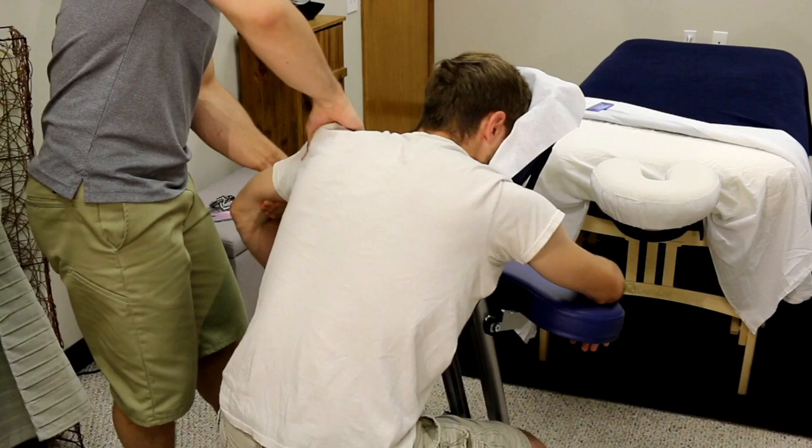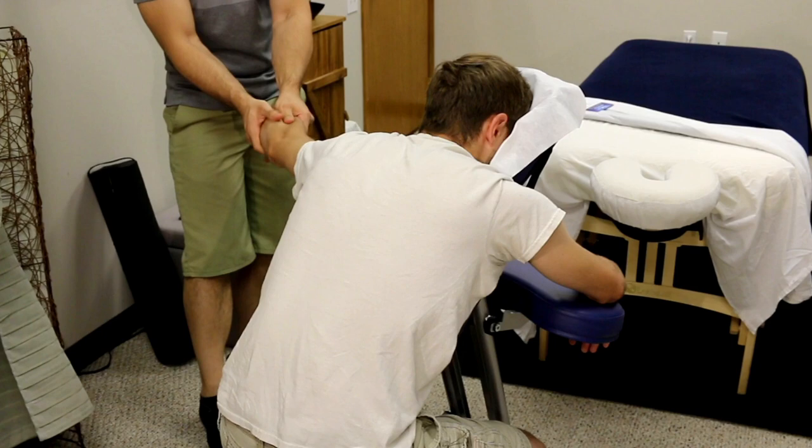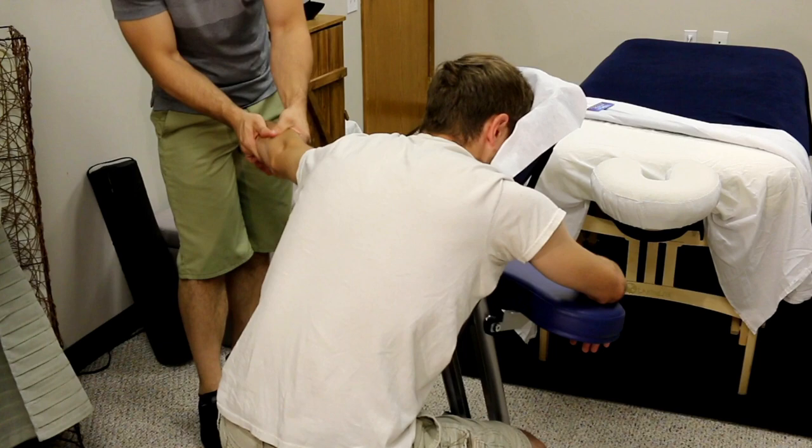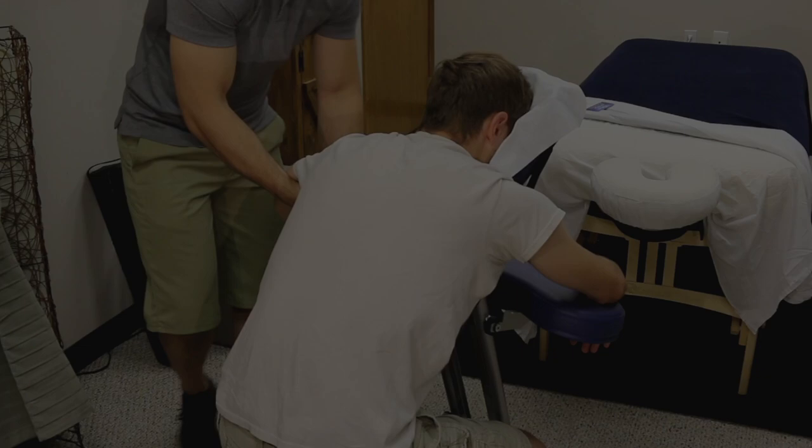Work down to the forearms, working the extensors on the top and the flexors on the bottom. Use your thumbs, fingertips, and knuckles to work deeply in between each of the lines of muscles, then do some nice palm squeezes and palm extensions — really open up and spread their hands. Our hands are always contracted, so this is going to bring a lot of blood flow, a lot of flexibility, and help reduce pain all throughout the arms and hands.